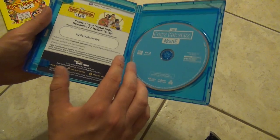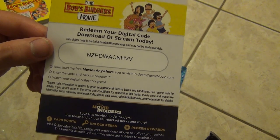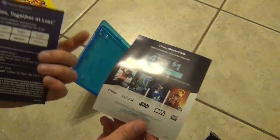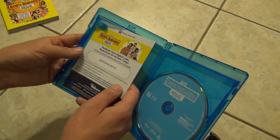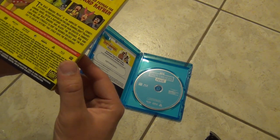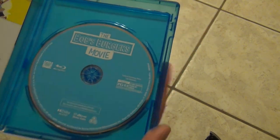Here's what we get inside. You've got the inserts — this has the Disney Movie Insiders code right there, so there is that. And then we've got the advertisement for Disney Movie Club. It's always kind of interesting to see a non-Disney show with a bunch of Disney advertisements in there. I'm not really super up on all the major companies that Disney has purchased, but I suppose 20th Century is one of those in recent years.